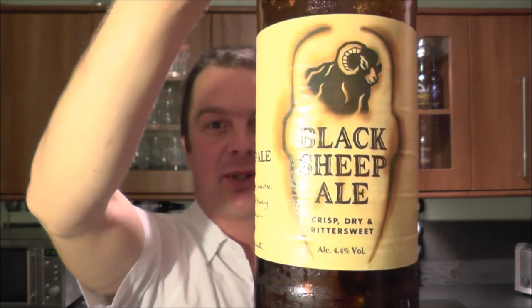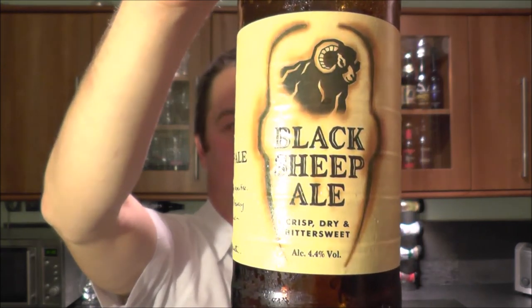I'm just about ready to rate Black Sheep Ale. I've not looked back at my original review — I've not watched it. The reason being is because I would know the rating of the beer and I don't want to give it the same rating. I want it to be — hopefully — a slightly different rating.